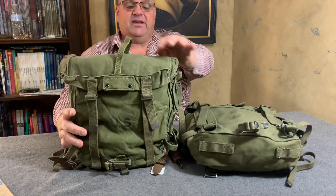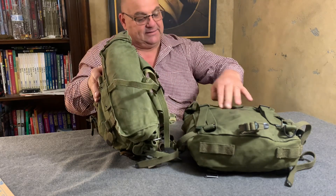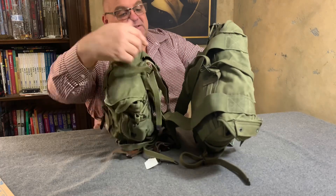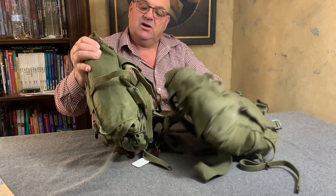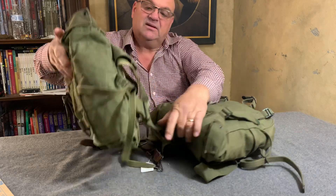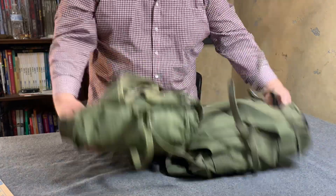On the M1944 pack, the straps do not go up over the lid. Look here on the M1945 — see how this strap system goes right up to the top of the lid and comes off the top of the lid. On the M1944, this strap right here comes out from behind here.